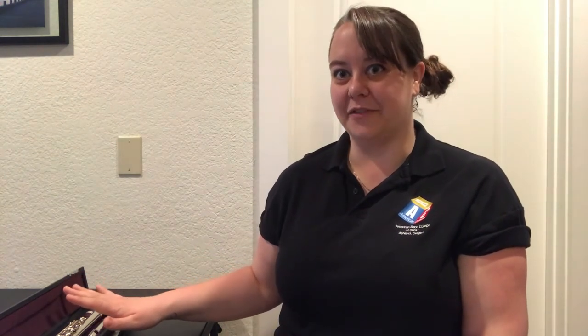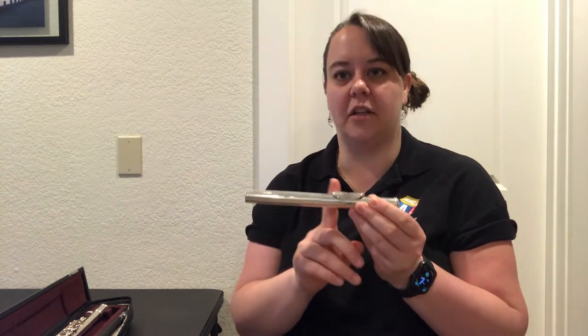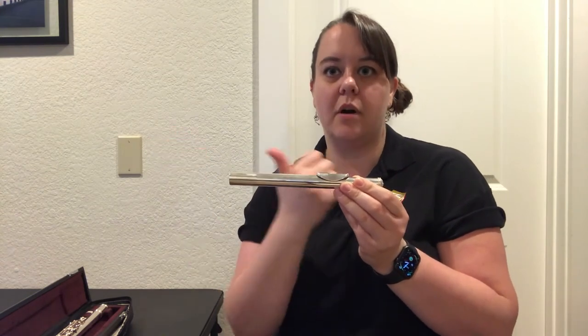The next thing is we're going to actually pick up the head joint and make our first sounds. Always be careful with your case and your flute — make sure it's on a hard stable surface. I never recommend putting your flute together when it's on your lap because gravity is not always our friend. On a table or on the floor is usually your best idea. I'm going to grab just my head joint. When we play the flute, the head joint is the longer part away — this part is a little bit longer. This is the tenon that connects to your instrument. This side is always going to go to your right.